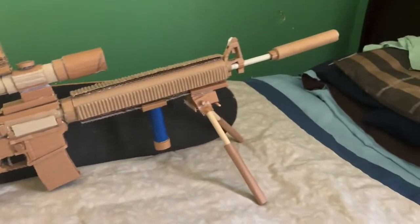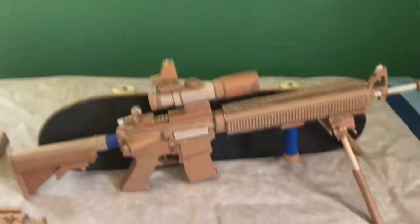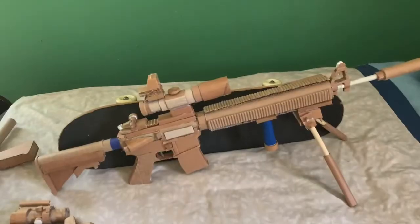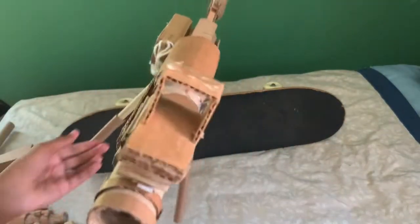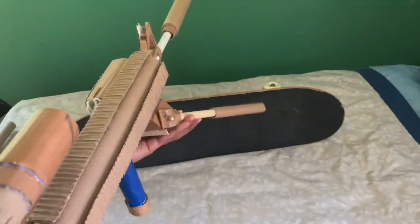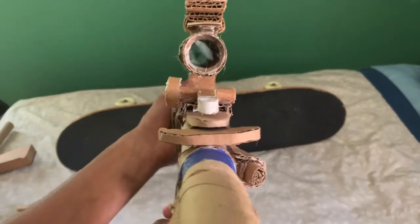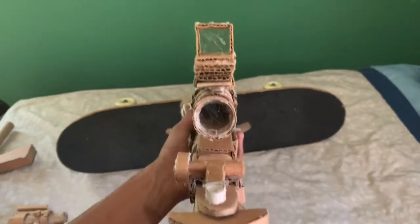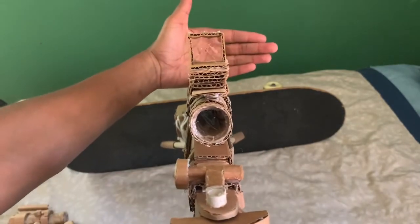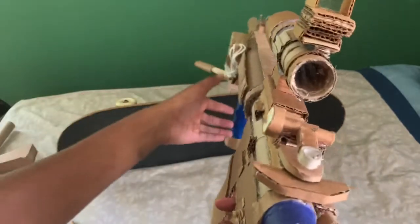And it's quite heavy — mostly heavy in the handguard, I don't really know why. Technically this is not a Mk 12 — I forgot the exact name of it — but it is still a pretty cool gun. So we take a look down the scope, and then we look at the red dot. Just do semi.